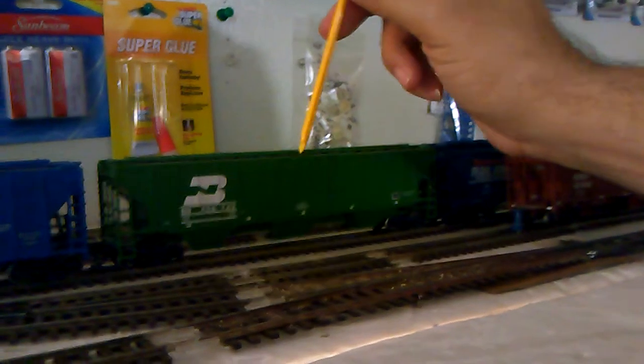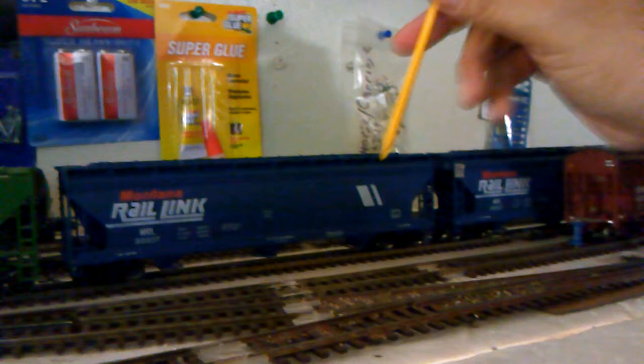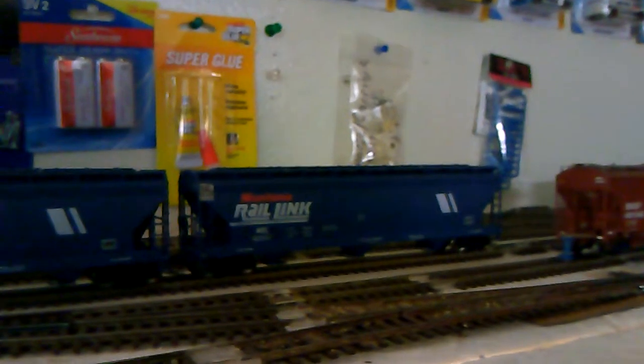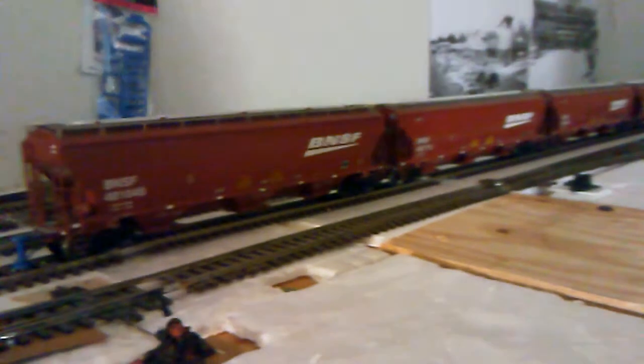The next one is also a PS2, but it's a 4460 — it holds more cubic feet of grain material. The next two are the ACF versions; these cars are cylindrical in design but they also hold grain. I'm not quite sure of the exact cubic feet they hold, but I'll put that in the description later on. Over here, these are Trinity-built cars and they're 5161 cubic feet, specifically designed for grain service.